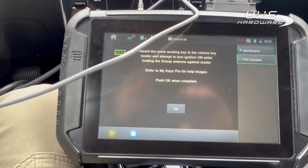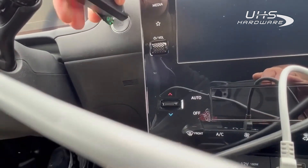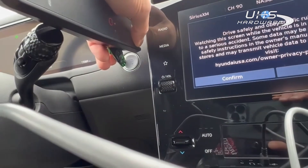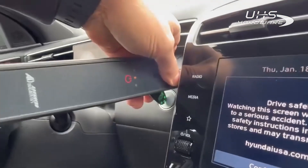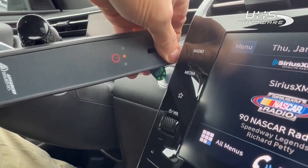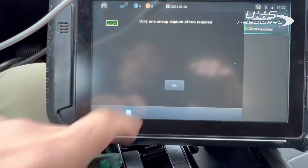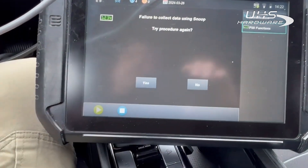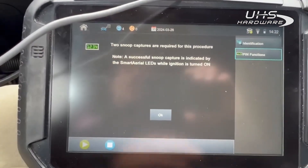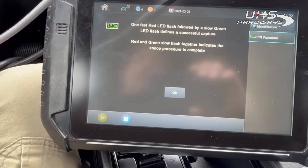Present the same working key to the vehicle and attempt to turn the ignition on while holding this up here. This is kind of a little weird to do, especially trying to do a video. I think that was it — let's try again. We're going to hit OK. We need to do two. Red followed by green.